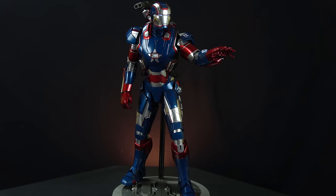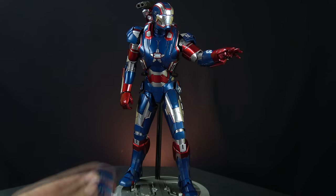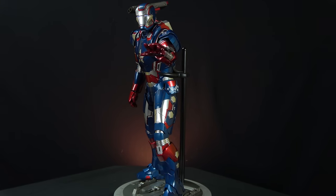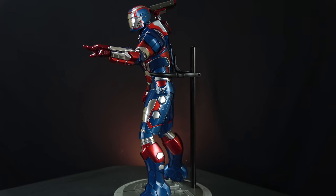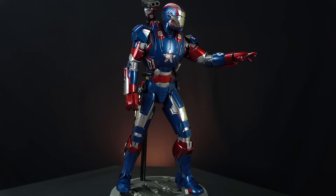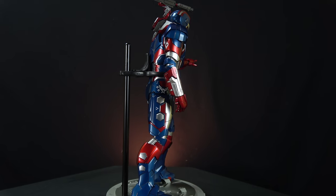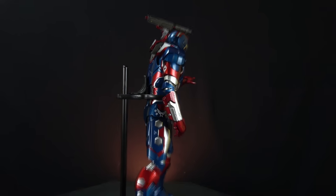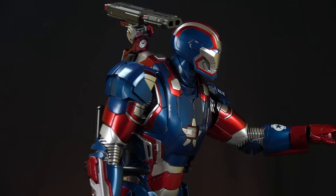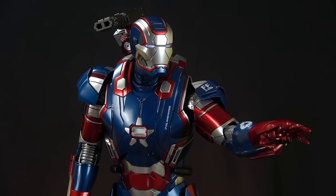I broke that one sadly, and it just didn't turn out well. I'm not sure if I'm going to use the Colonel Rhodes face or keep the helmet on, but I think I'm going to leave the look with the helmet on. The chest light is on. Let's move up and zoom in on his head so you guys can get a closer look at the paint job details.